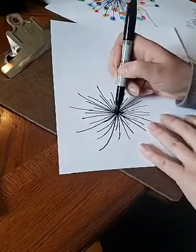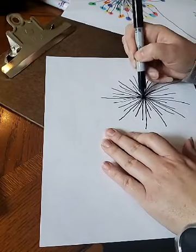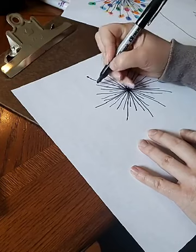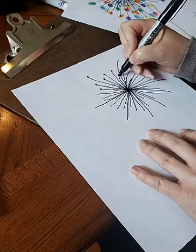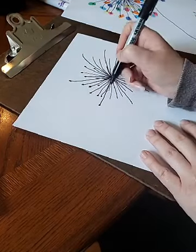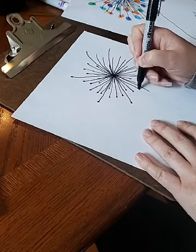Now you're gonna want to put dots on all of the ends of your lines. This is going to help it look more like a dandelion. Just keep working your way around drawing your dots.